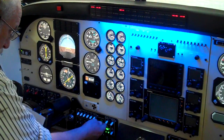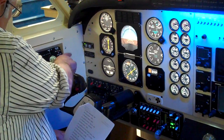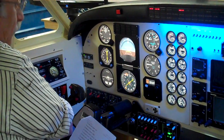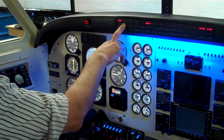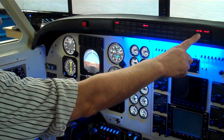Rotating beacon on. Boost pump — we turn on. The cross feed system is closed. Turn on boost pump. Turn the fuel pressure out on there. Turn the other boost pump on, and this one should go off.